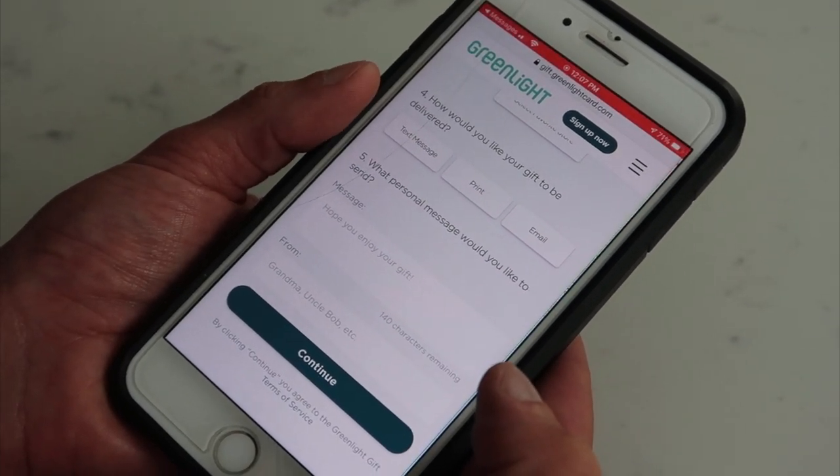Once you hit continue, you provide the payment details needed to complete the transaction. Of course, the kid has to have a Greenlight card to receive the money. The person sending the gift enters their payment details, and then the money gets sent to the child via the text link or email and is put directly into their account.